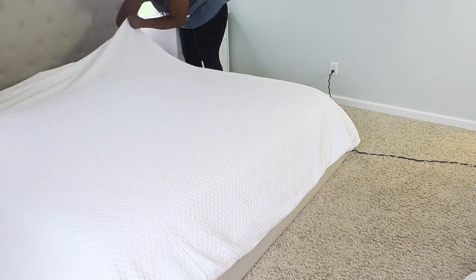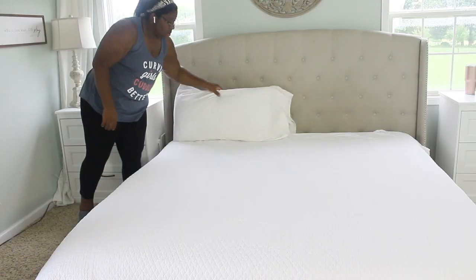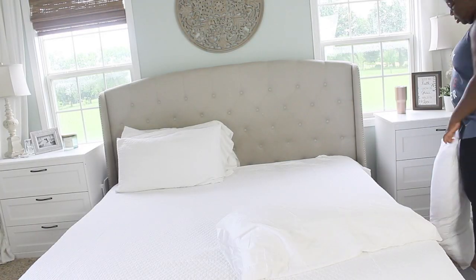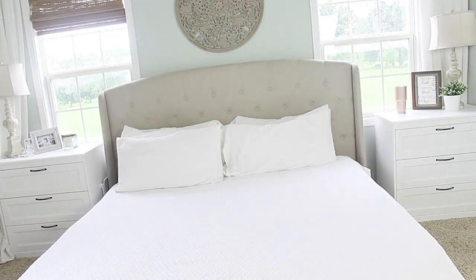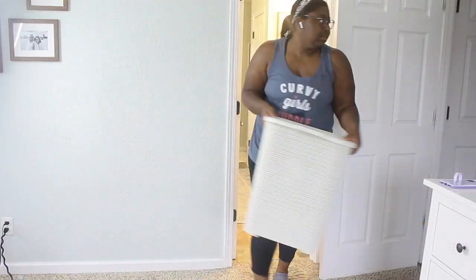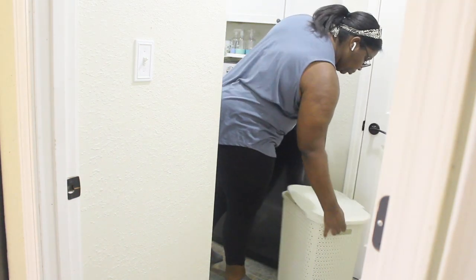I'm kind of a perfectionist, but I've had to get away from that since the kids are home every day. Now instead of trying to clean everything to perfection every single day, I've decided to break it up into zones — I'll deep clean specific rooms on a specific day, and the rest of the rooms just have to be done but not perfect. I keep telling myself: done, not perfect.